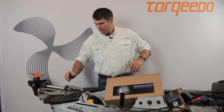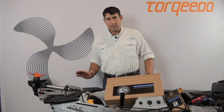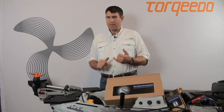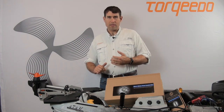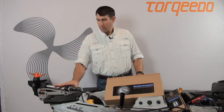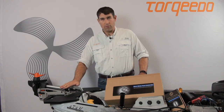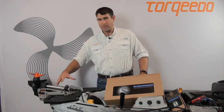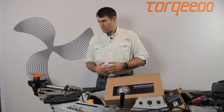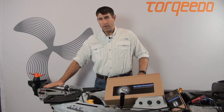The last of the three Wilderness Systems parts are the stern plates. We've had stern plates for the Radar, the ATAK 140, and even the ATAK 120 on either right or left. The ATAK 140 and Radars are for center mounting. I've been working with the Wilderness Systems engineers to develop one that centers this new 403A on the stern.